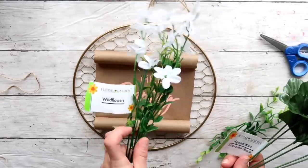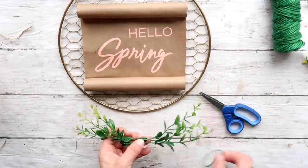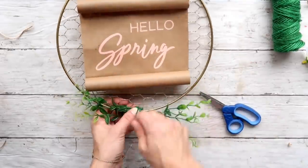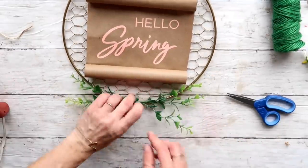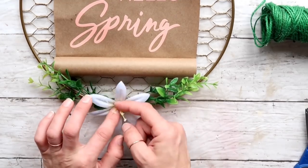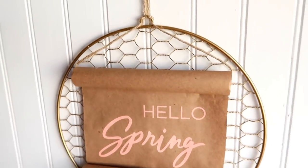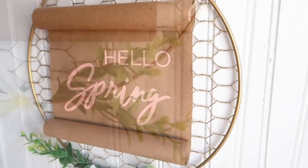I'm taking these wildflowers from Dollar Tree as well as some other flowers. I'll use the greenery off of them, take a green jute twine, and secure them together and also secure them to the bottom of the wreath. I didn't want to hot glue this part because I wanted to be able to take it off. Then I'm taking a white flower and hot gluing it in the middle, and that's it for this first project.